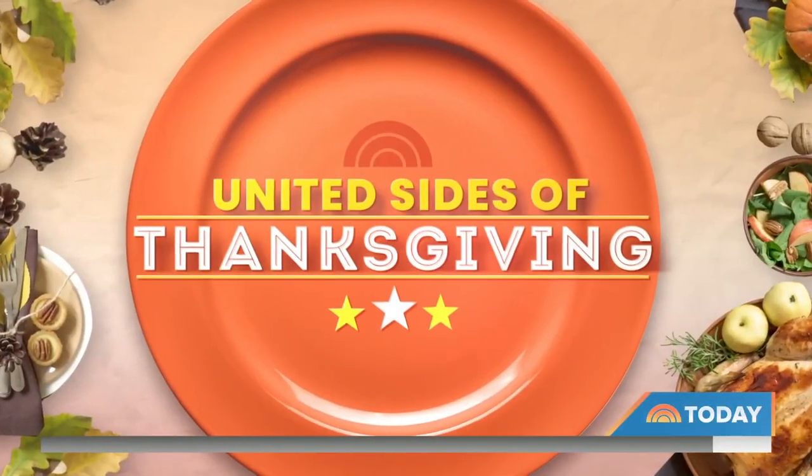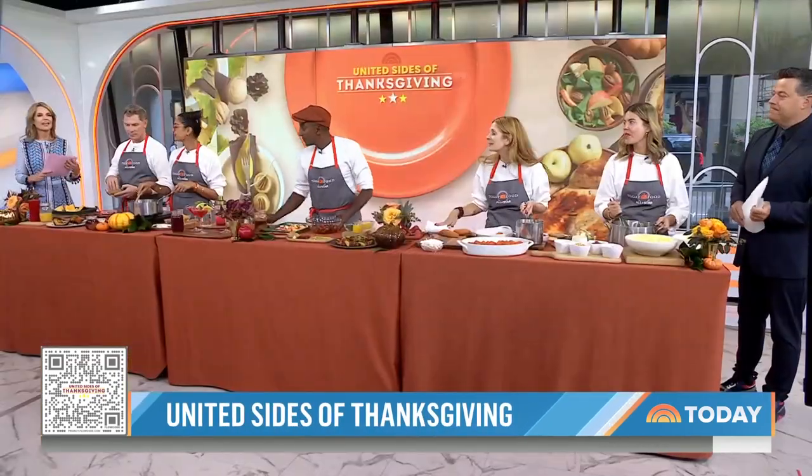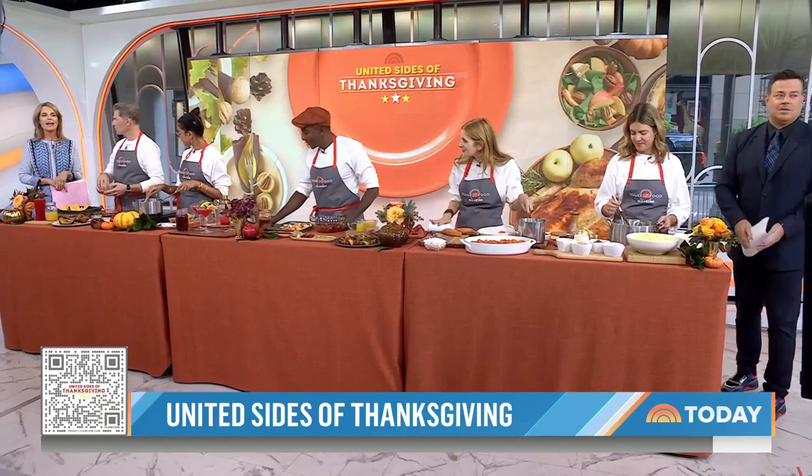We are ready and we are fired up. It is time for The United Sides of Thanksgiving. We are filled this morning with tips and tricks to help you get ready for Turkey Day. You're going to see our QR code — just scan your phone there. It's going to take you directly to our website where you're going to find all the recipes you're about to see here. Let's kick it off with superstar chef Bobby Flay.